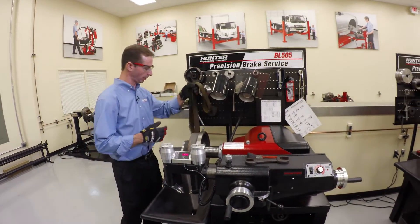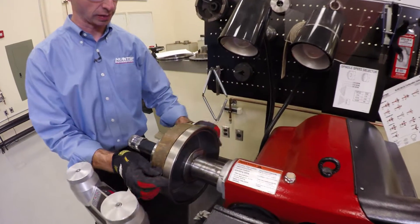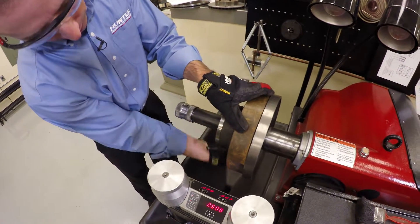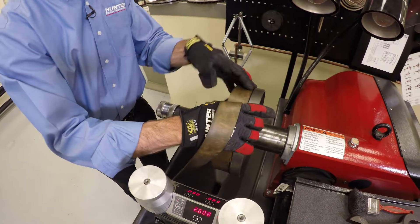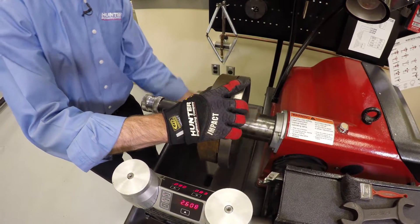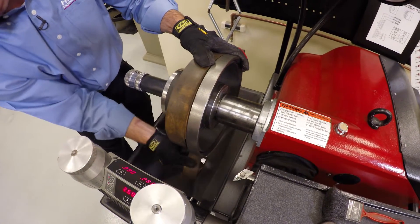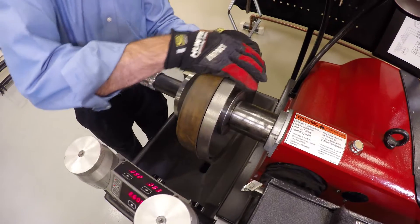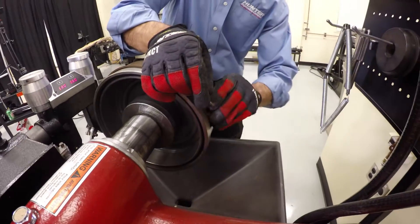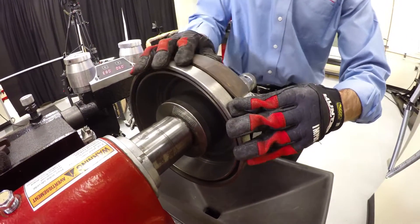Now I'm going to go ahead and install my chatter band here, and this is just a large rubber band. So I've got this nice surface to install it. I'm going to wrap this around, and what that's going to do is help absorb some of that vibration, because that could affect the quality of my cut. So just wrap this around a few times, keeping it fairly tight — I obviously don't want it to fall off while we're making our cut. Now I just slide this around, lift up the rubber piece, slide it under — pretty much like installing a belt.